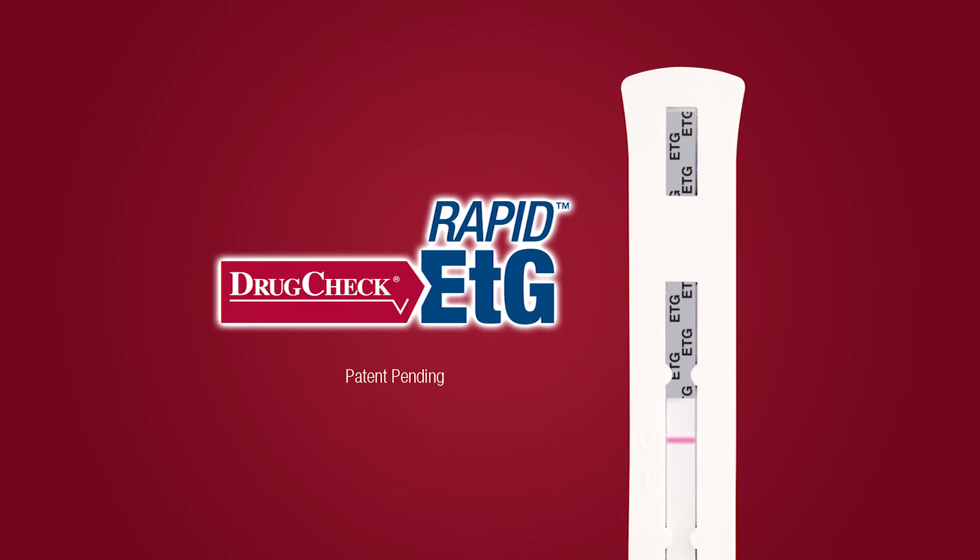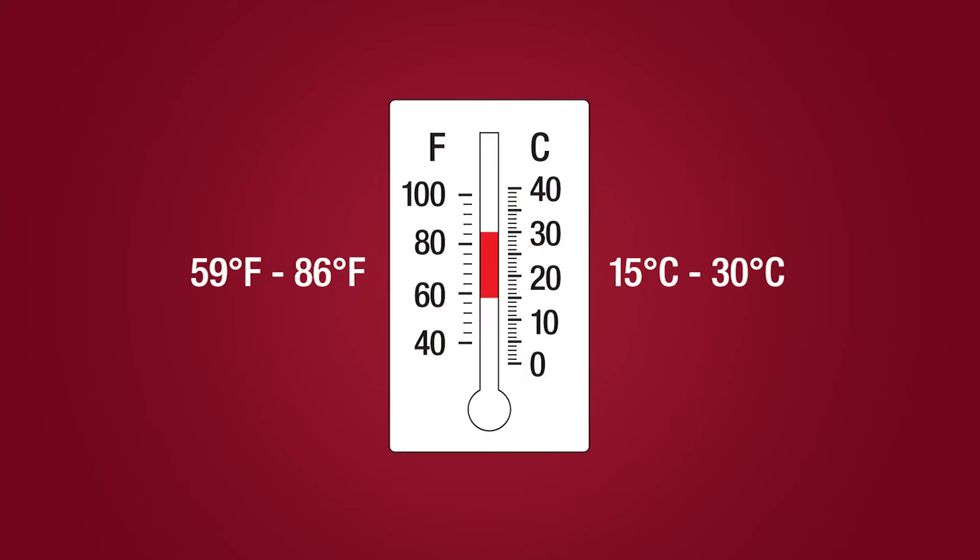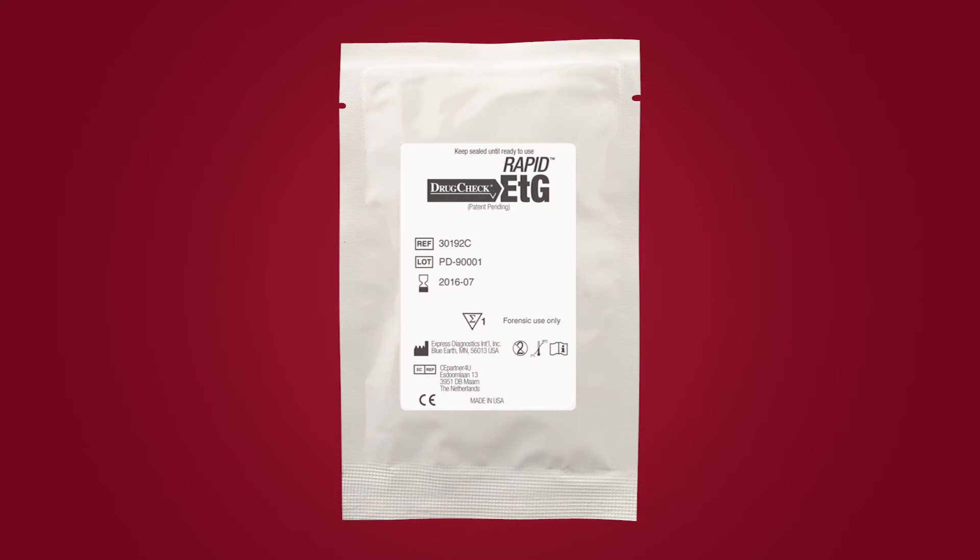Drug Check Rapid ETG Dip Test Procedure. Before use, bring the test device to room temperature, 15 to 30 degrees Celsius or 59 to 86 degrees Fahrenheit. Do not open the test device pouch until you are ready to perform the test.